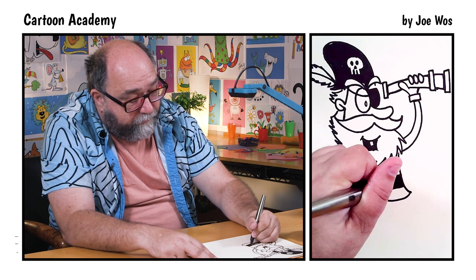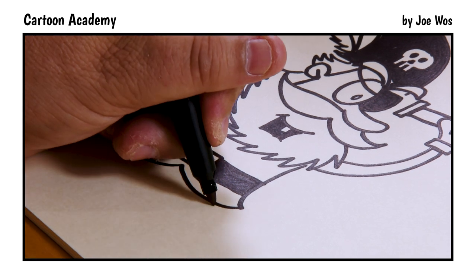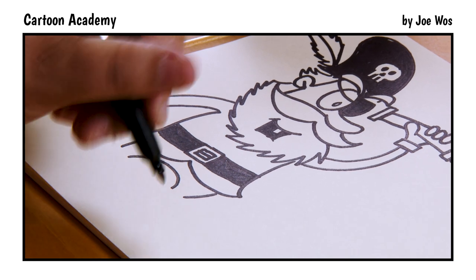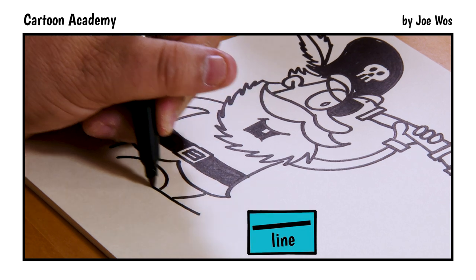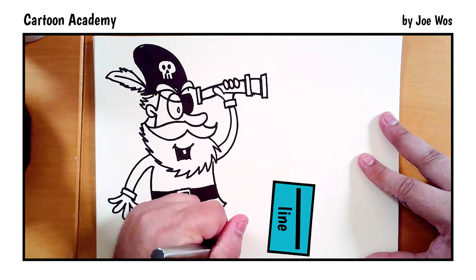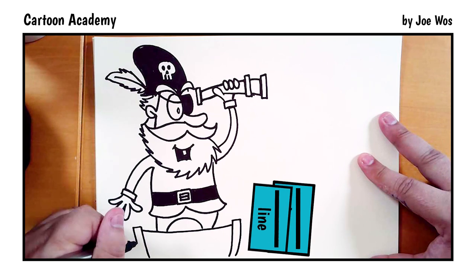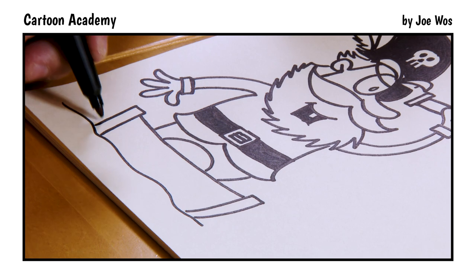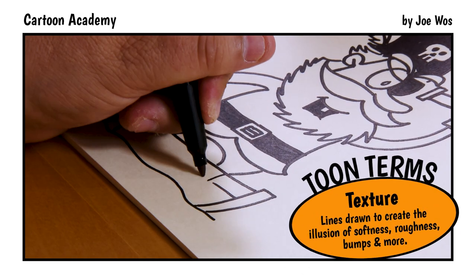There we go, very good. For the legs: a line down, an arch, and a leg down. We're not going to see his boots because he's standing in a boat. We'll draw a line across and connect those legs to the base of the boat: line down, over and down, down, over and down. Then we add in some water, the planks of the boat — just little pieces of wood — quick lines.